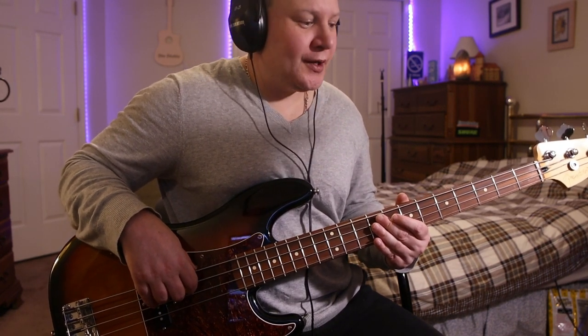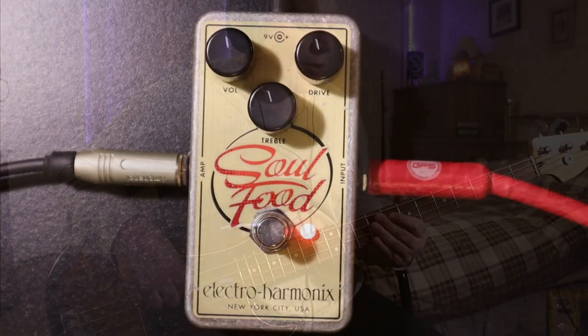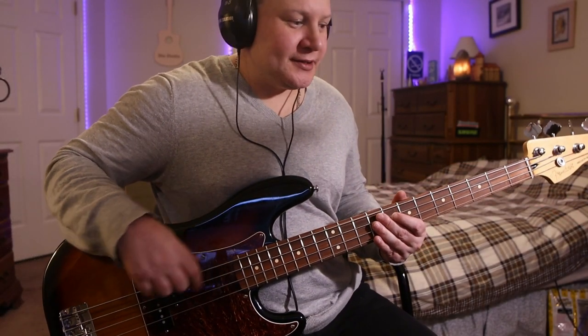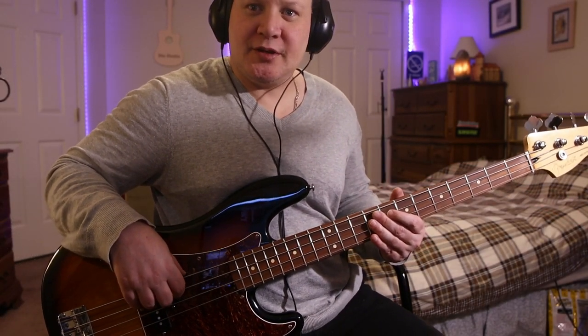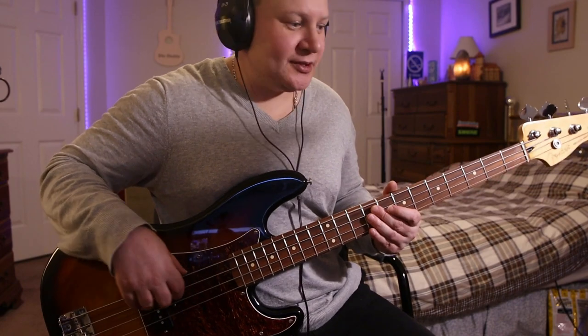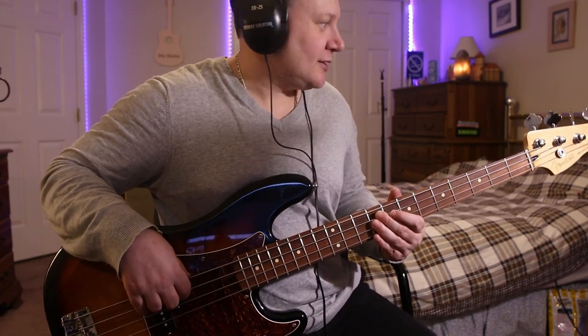Hey everybody, welcome to the studio. We're gonna be checking out the Soul Food pedal from Electro-Harmonix on the bass. This is the guitar version, but I've played both and I really like this one for bass — it really cuts through the mix. I'm gonna show you guys how it sounds on a repeat bass and we're gonna mess with some cool sounds with this.